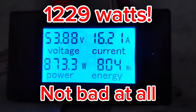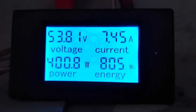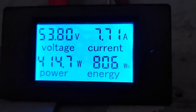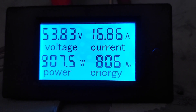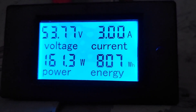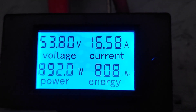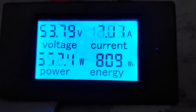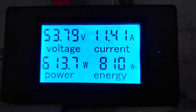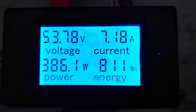Getting close! Wind picked up out there a little bit — comes and goes. Might be picking up right now, sounds like it. I wanted to hit 1,500 watts or better and it's just not cooperating. It's come close — 1,200-something watts.